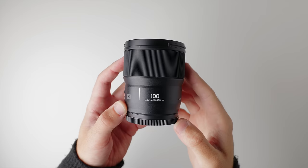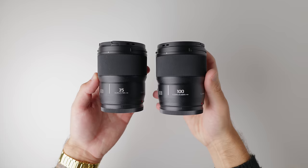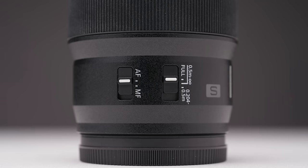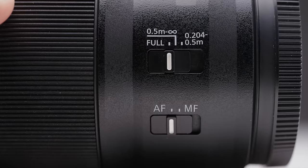Let's talk a little bit more about the physical characteristics of this lens. There are only two differences between the 100mm macro and the other 1.8 primes already released by Lumix. The first one is the second switch on the body of the lens — we're used to seeing the AF-MF switch on Lumix lenses, but on this macro we also have the focus distance switch.